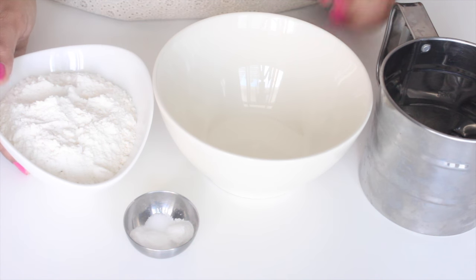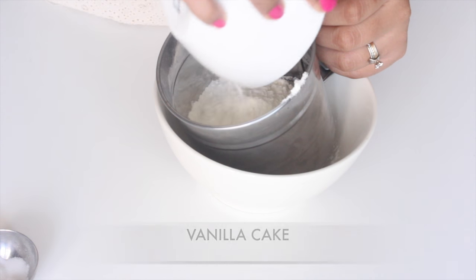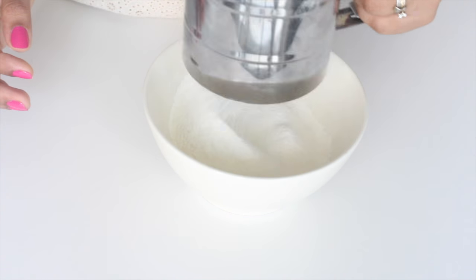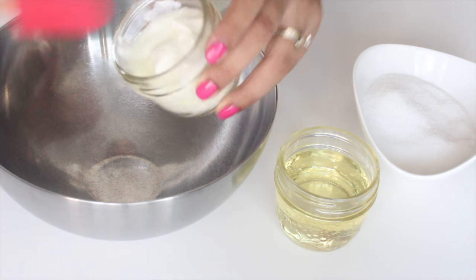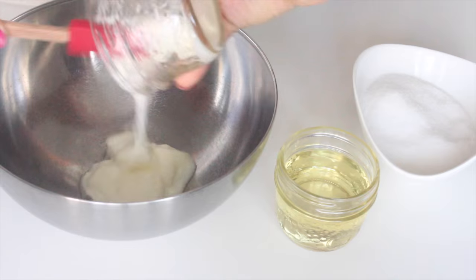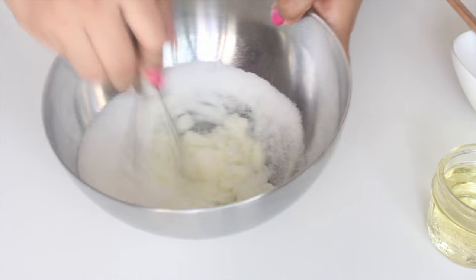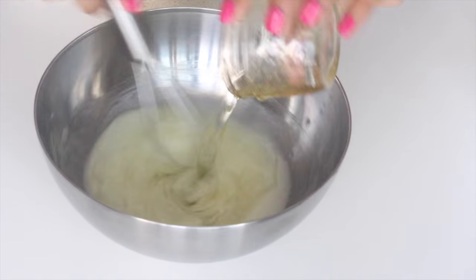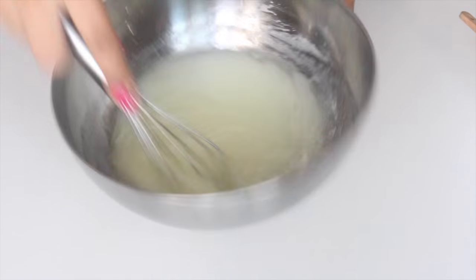We'll start off by sifting our dry ingredients for our vanilla cake. In a bowl add in the all-purpose flour along with the baking powder, baking soda and some salt, sifted together nicely to remove all the lumps. Now it's time to work on the wet ingredients, so in a bowl add in some yogurt or curd along with some sugar. Whisk it till the sugar gets dissolved in the yogurt. Once the sugar is dissolved, add in the oil and whisk it nicely to emulsify the yogurt and the oil.